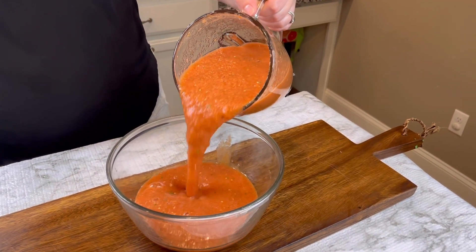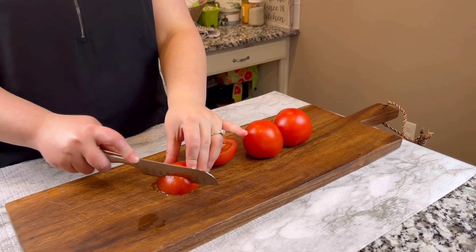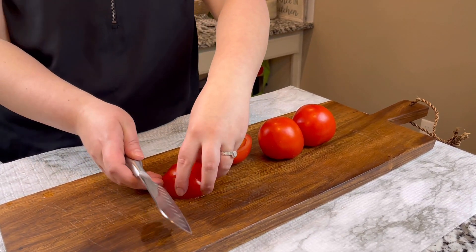Today we're going to be showing you how to make homemade Mexican salsa. First, we're going to be cutting these tomatoes, dicing them up pretty small — but not too small and not too big.